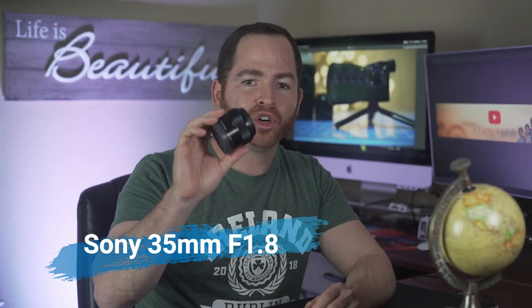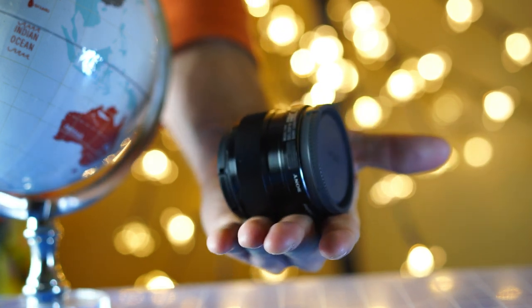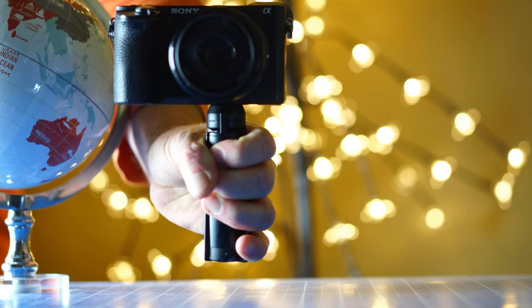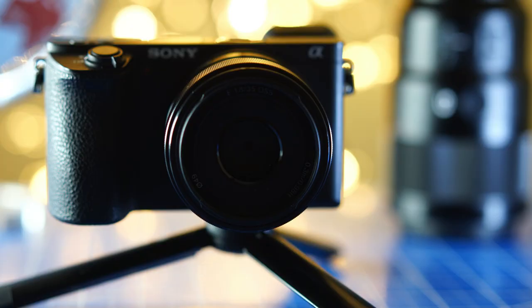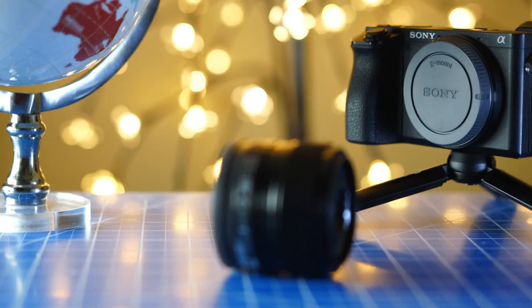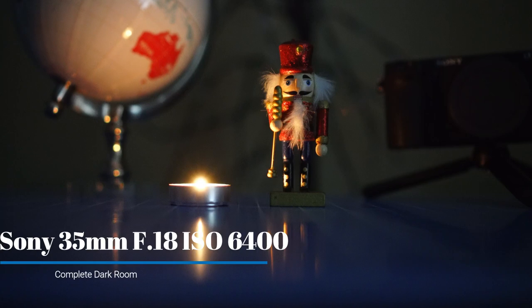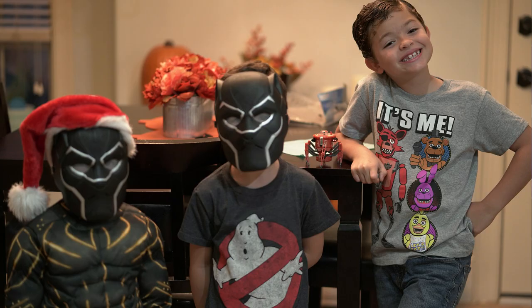Number two on my list is the Sony 35mm f1.8. I use this lens most of the time for shooting b-roll, close-up shots, and even portraits. It gives you a super shallow depth of field at f1.8, it's super light at only 5 ounces, and it will fit any camera bag because of how small and compact it is. You can use it in any lighting situation due to its wide aperture at f1.8 — you can never go wrong with it. It's super easy to travel with and could probably be the only lens you need if you don't require the telephoto range of the 18-105.